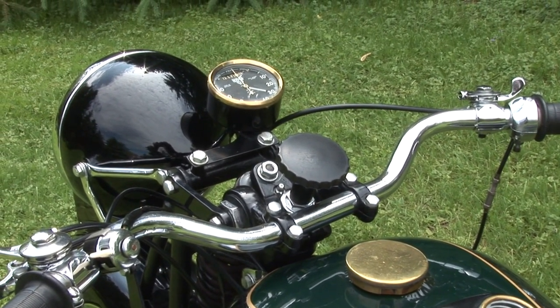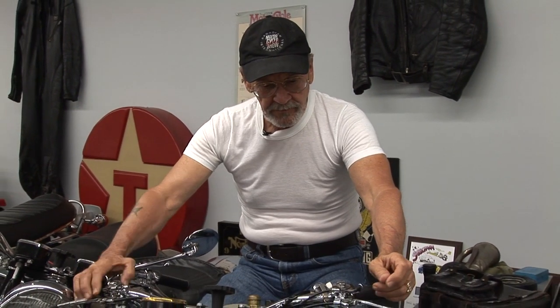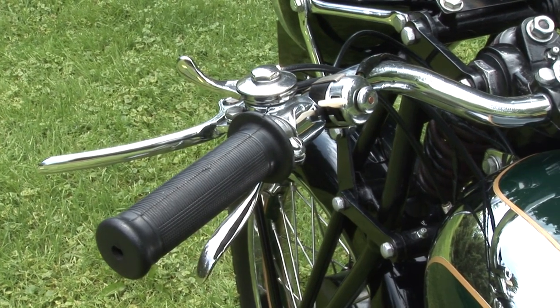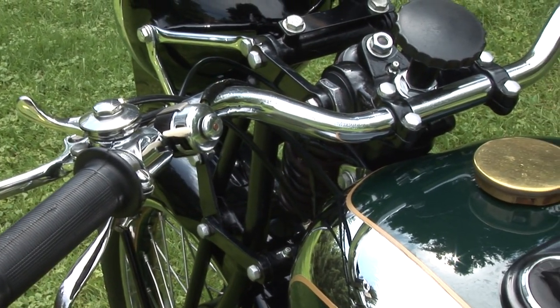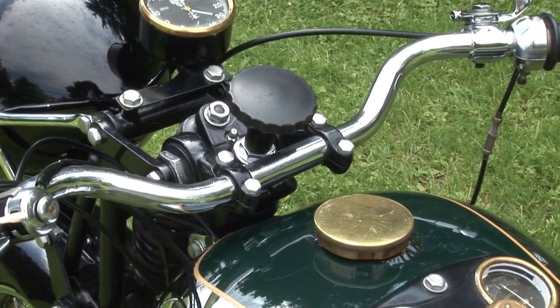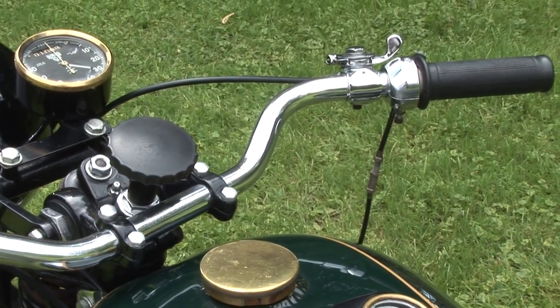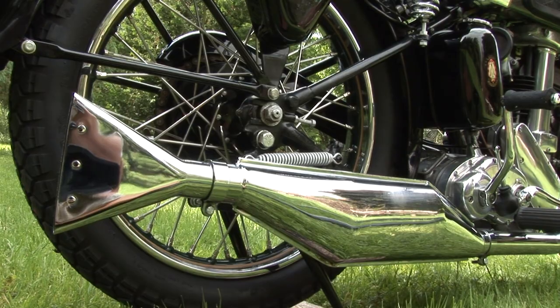Typical controls laid out on the handlebars, but really nice because it had very short levers — a bit unusual because of that. This particular motorcycle is close to my heart because it was really the same model as my first bike, my first real big motorcycle, which was a '38 BSA.